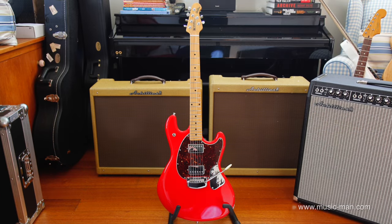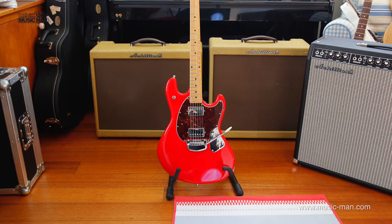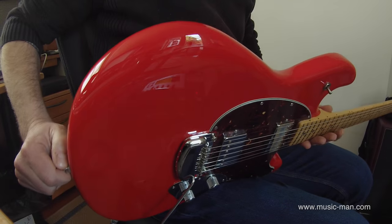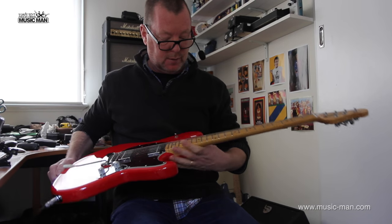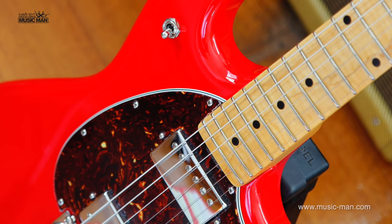I'm old enough to remember when the first Music Man Stingray was released. This is kind of a reissue with a few extra modern twists. And if memory serves me correctly, I think this one's actually built even a little better than those early ones, which is hard because the Music Man workmanship is always top notch.